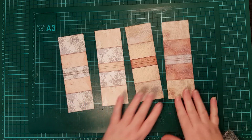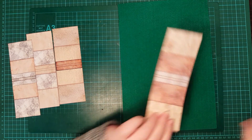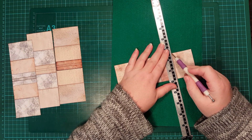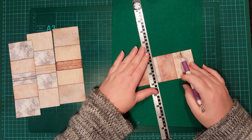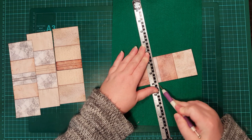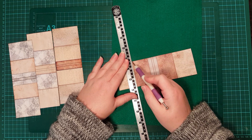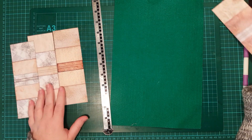I've cut out the covers and now I'm just going to score them. I'm just going to use this piece of felt. So down this line here and this inner line here and here and again over here. I'm just going to do that with all of them.